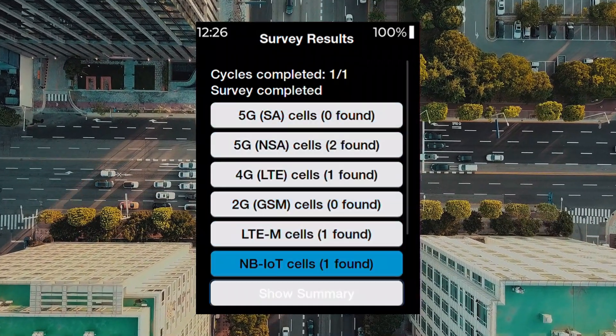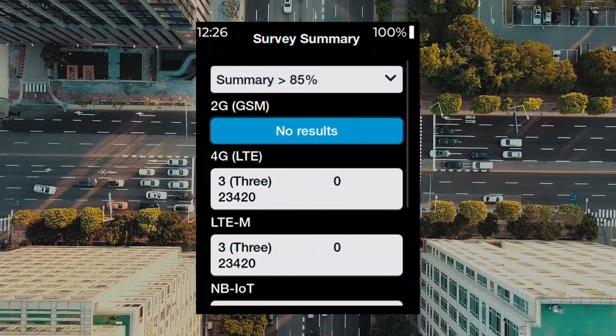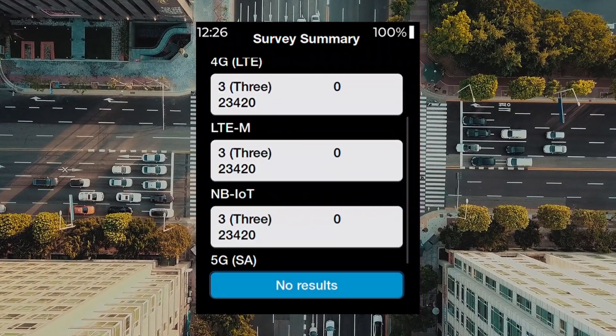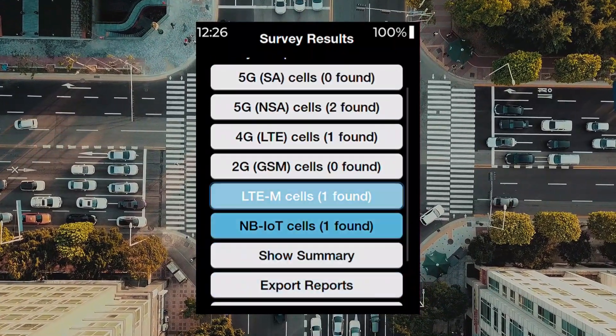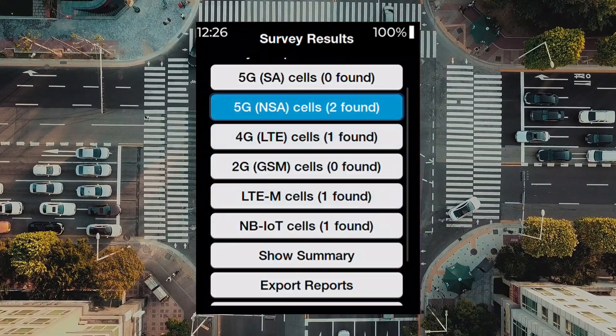If you select Show Summary, the Sniper will display at a glance all results by signal strength. Select which technology you wish to see more detail on.